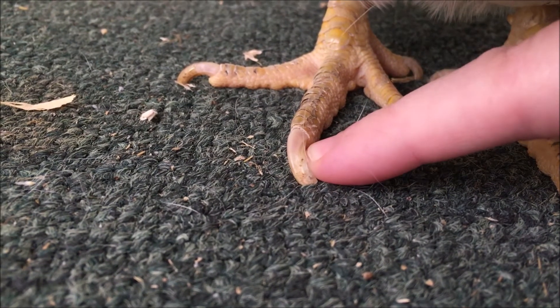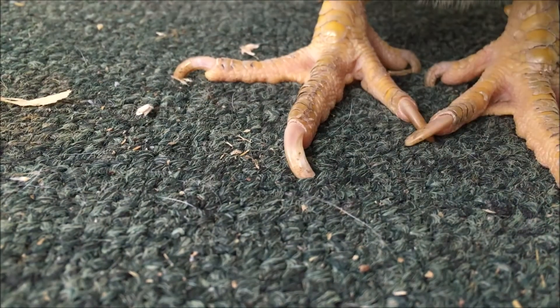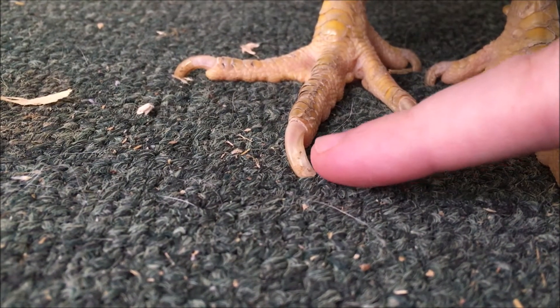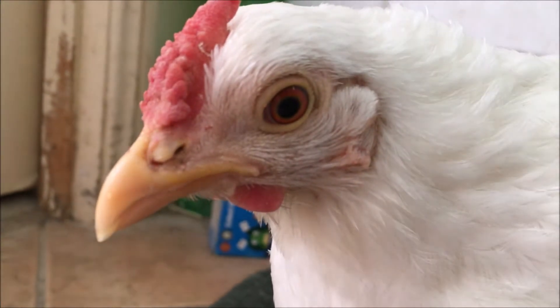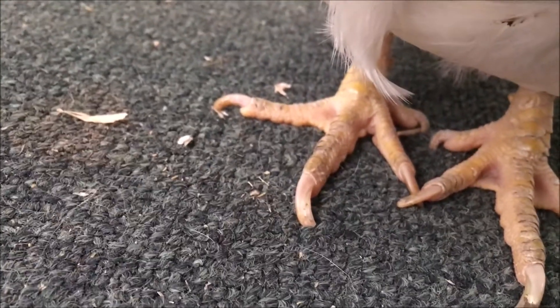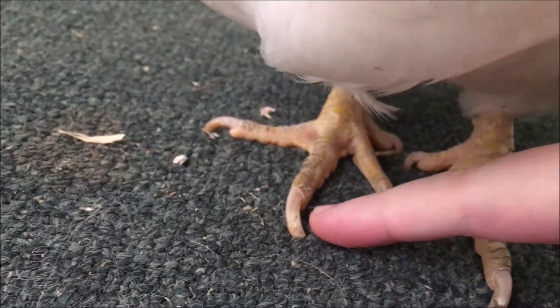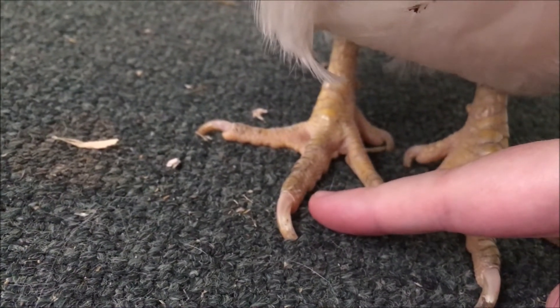Bubbles' claws are a bit overgrown because she's been clucky — she hasn't been wearing them down outside because she's been sitting on imaginary eggs. If you let it grow too long, don't cut into the quick obviously. You just take off the very end and over time the quick will be moved back. So you just have to cut it every couple of weeks.